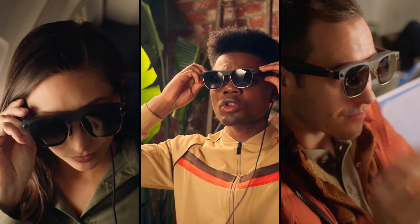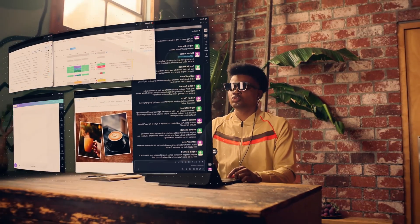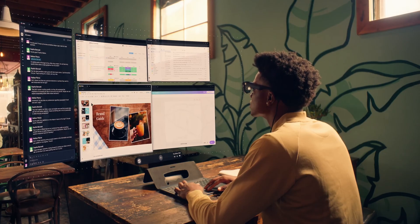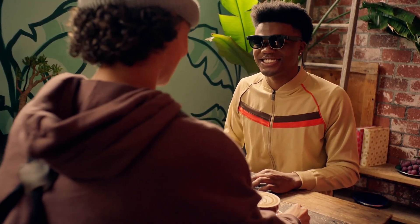The keyboard is ergonomic and backlit, making it easy to work with. The trackpad is incredibly responsive, giving you precise control over your tasks.